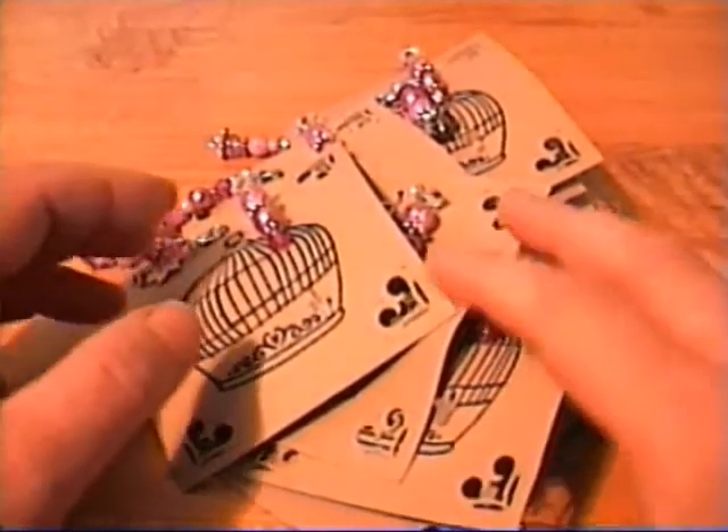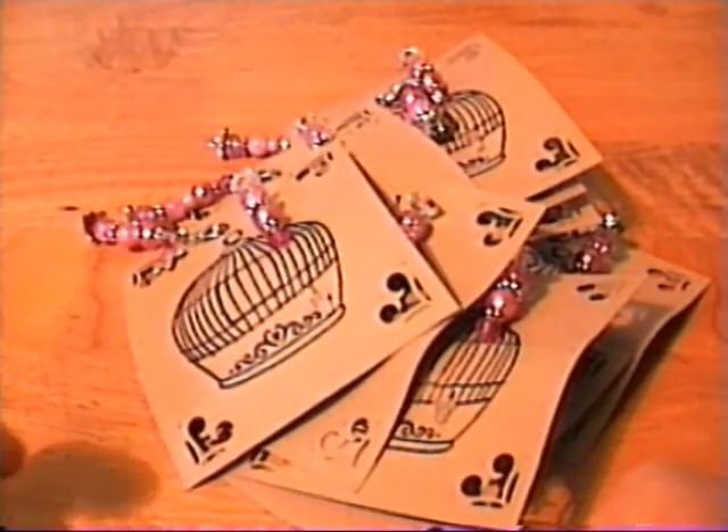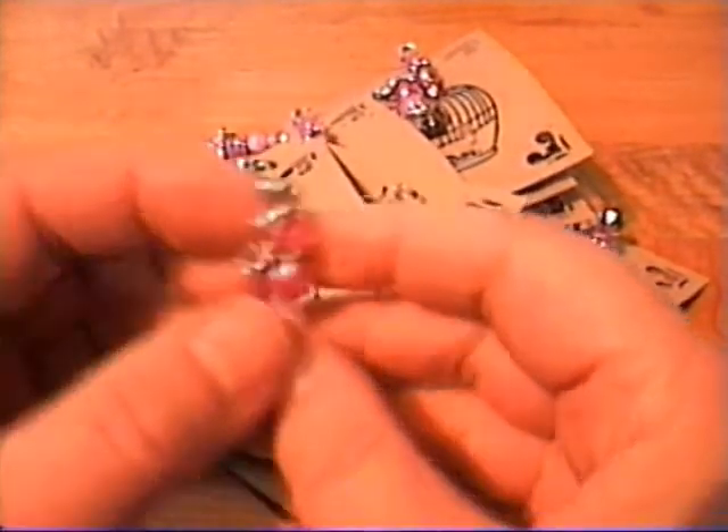We had to make 8 charms including one for ourselves, and this is the charm that I came up with.